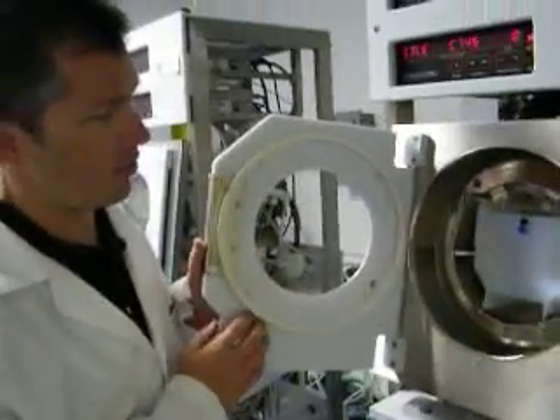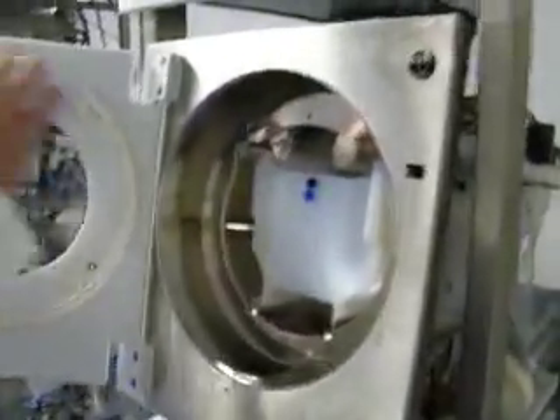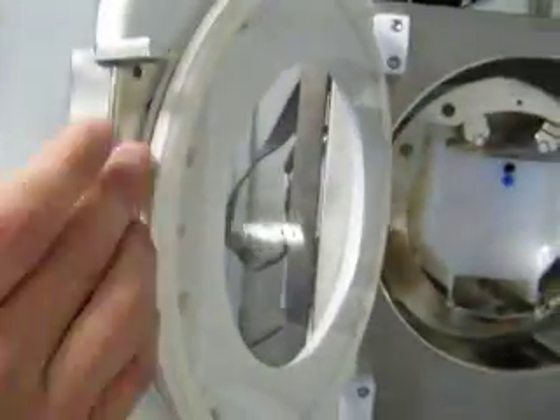Once we get the bowls back, we start the assembly process again. We also examine the windows — in some cases we replace cracked or worn windows. The seals get replaced along with the bowl seals. Brand new. This one here is new as well.